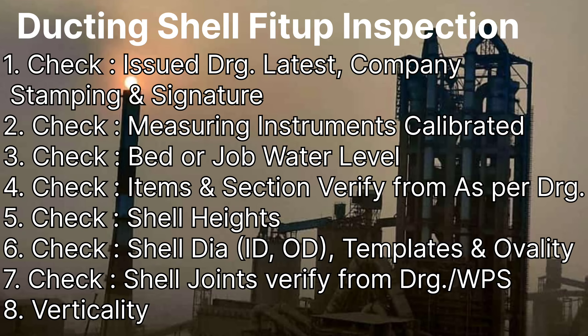Our first topic: it is very important to check whether the revision of the drawing issued on site is new or old. It is also very important to have the company stamp on the drawing and the signature of the person who has issued it to site. Don't forget to check this during inspection.